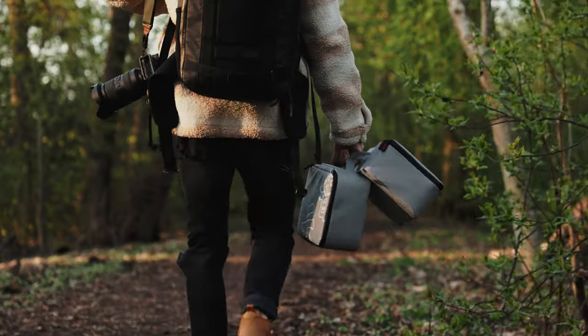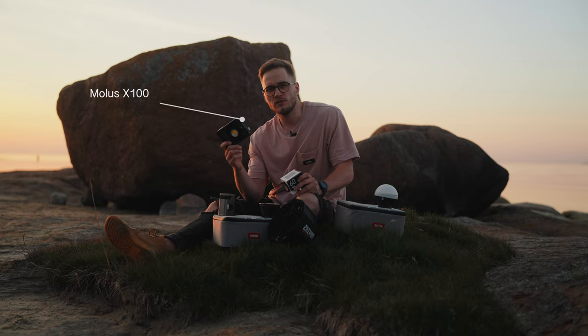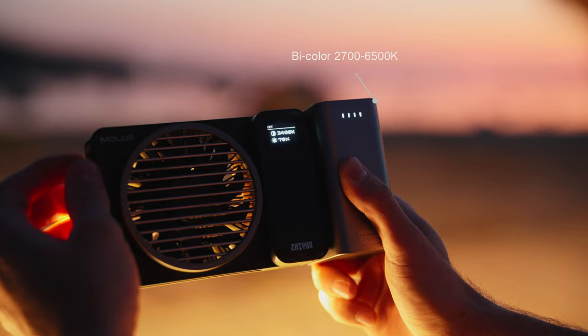She even sent me those extremely cute, small, yet powerful COB B-color LED lights. This one is Molus X100, which has 100W powerful output, and this one is G60 with 60W.